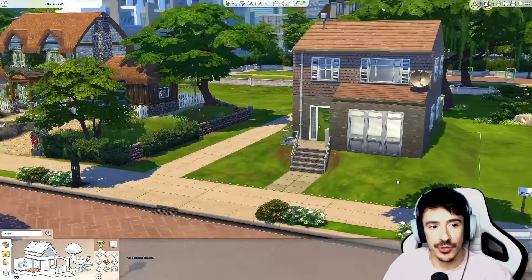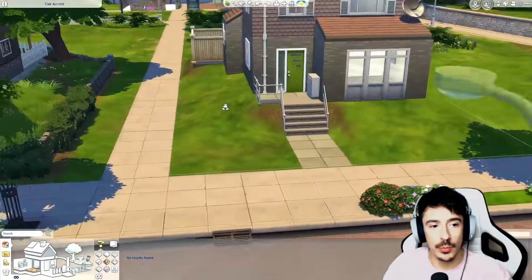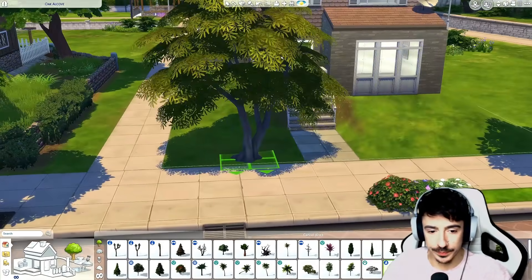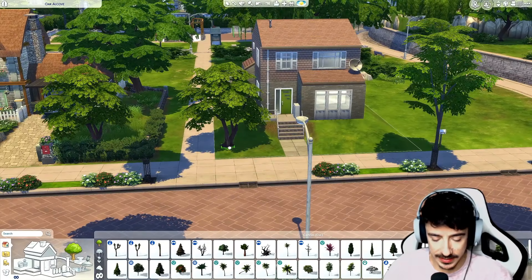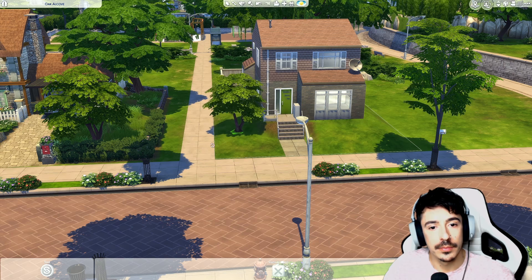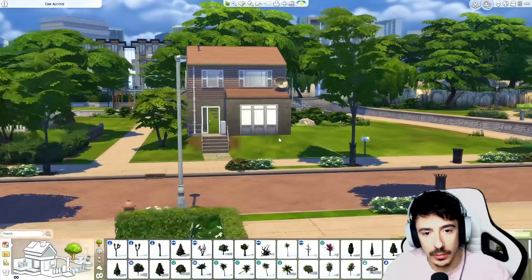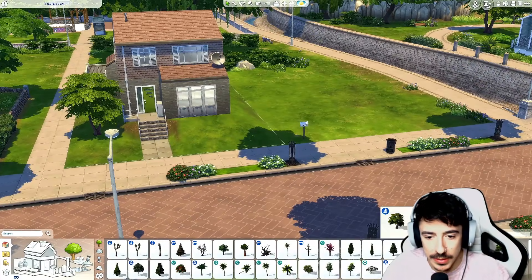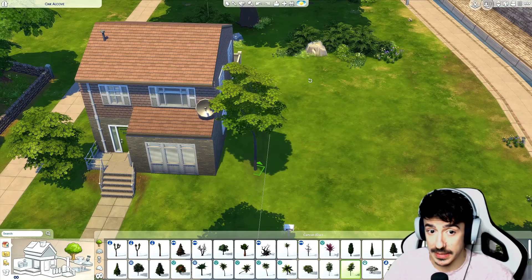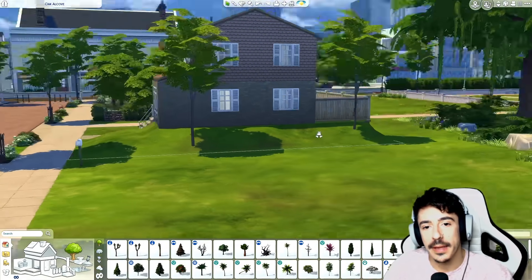Some trees now — trying to stick with the same kinds of trees as what we've been using on the other lots. Let's get rid of City Living and flop a couple of trees around. I do believe we are going to use this one — yeah, like one there. I'll do a couple of these European ones off to the side, sized down as well. Maybe a big one at the back, still sized down.